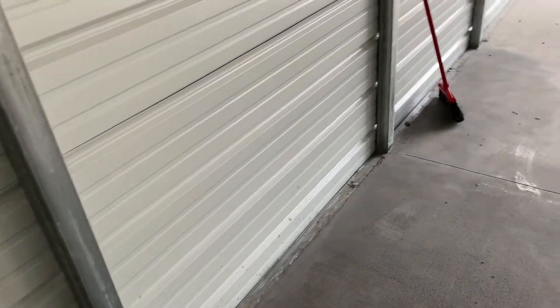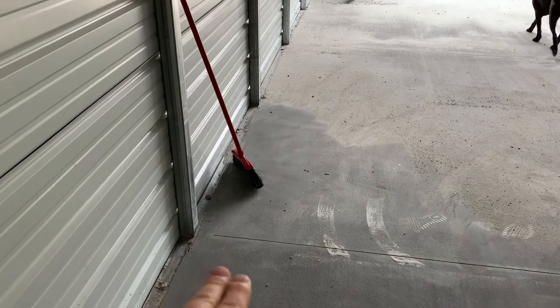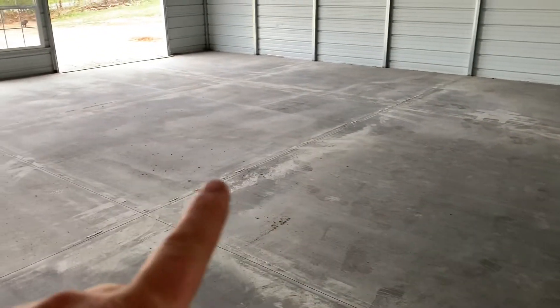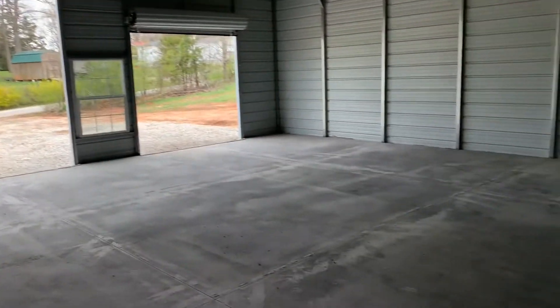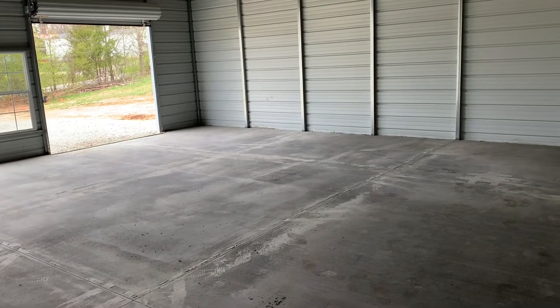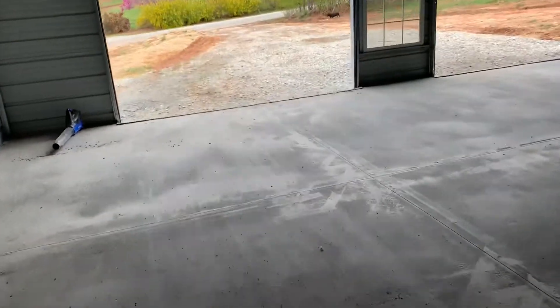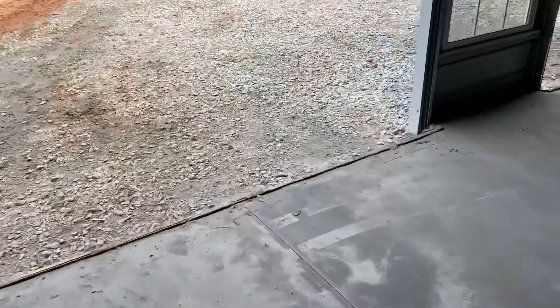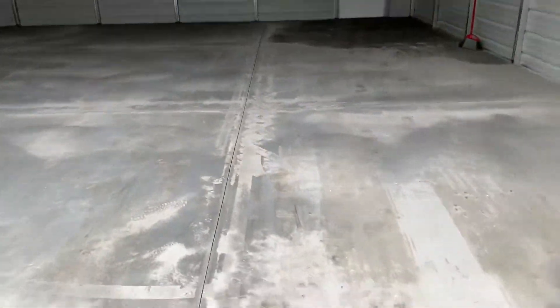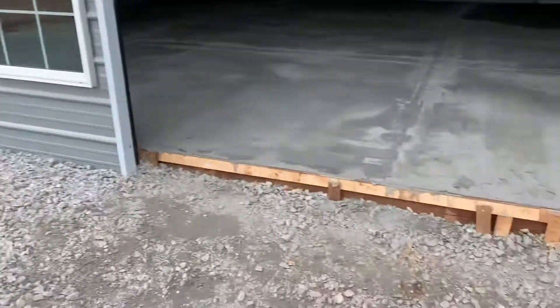It is only two and a half inches deep for a little piece right there, but right here where the cars are going to sit it's probably 10 to 12 inches deep. On that side — because it's not going to be my heavy-duty side, that's why I put the bigger door there for small cars and SUVs — it's probably four and a half to five inches deep. But this entire area here is